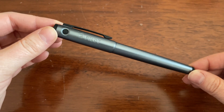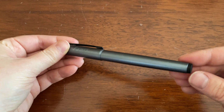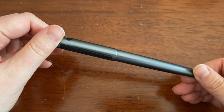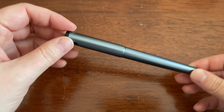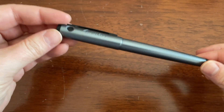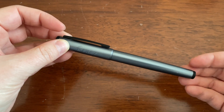This is the Pilot Explorer from Pilot. This is sort of a cheaper-ish version of the Pilot Metropolitan. It has the same nib as their entry-level pens, just like this, which is also an entry-level pen.